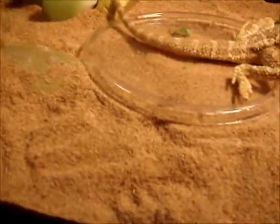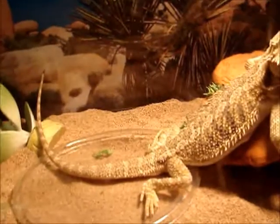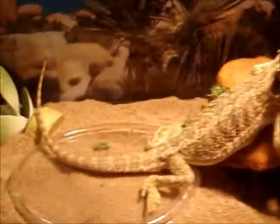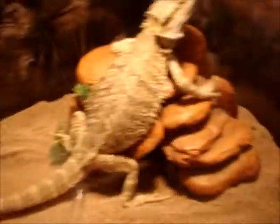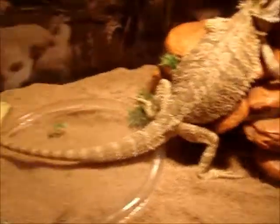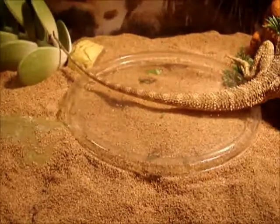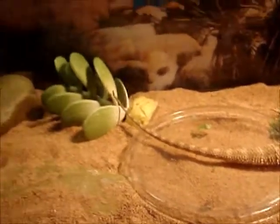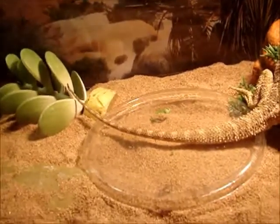Cooper is on crushed walnut shells. I don't recommend putting your bearded dragon on sand unless you feed him outside the cage, which I do. He just had some romaine but look at his great colors. I feed him on a deli cup dish so he doesn't ingest any of the sand. He tips over everything in this cage.